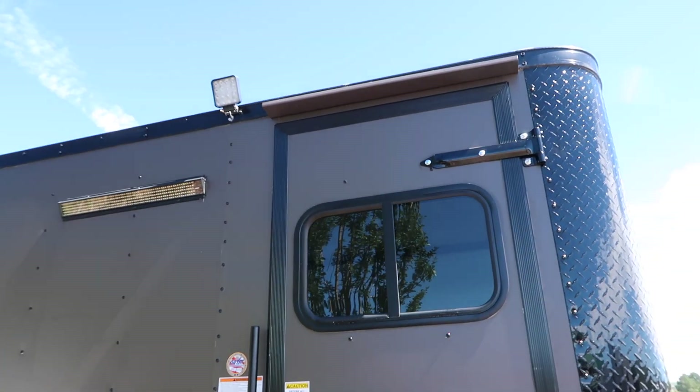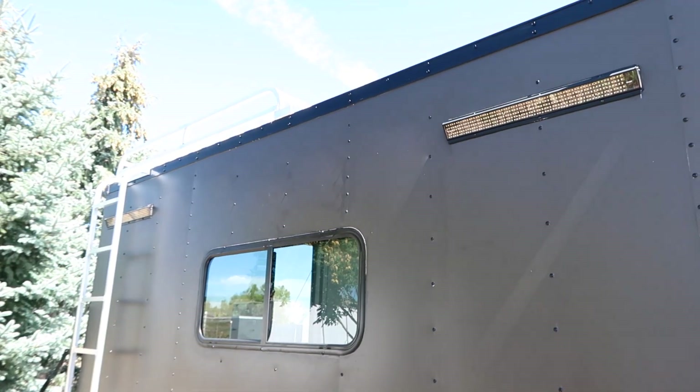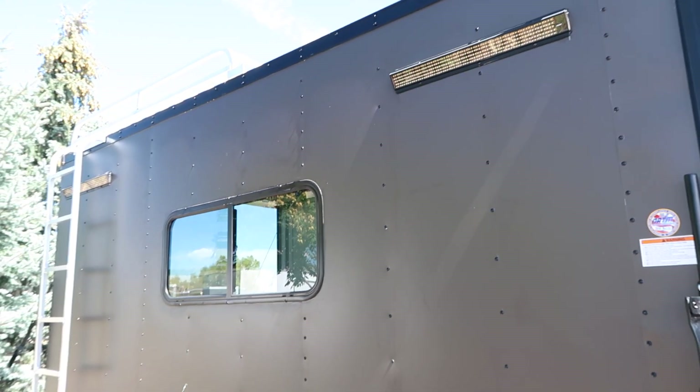You have an overhead gutter and then a nice big spotlight here off of the side door, plus two big recessed party lights. So you guys are going to have amazing light on this side of the trailer to hang out on.